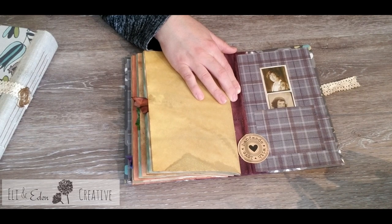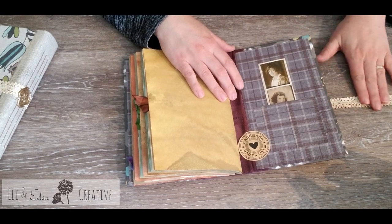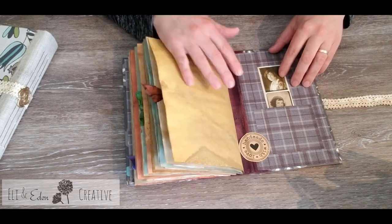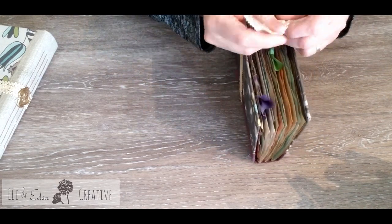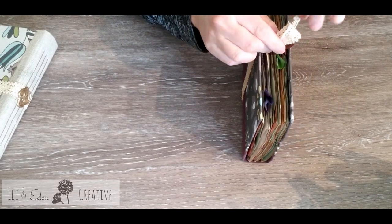A little pocket in the back. I got to see some of my cousins — she messaged me and showed me some of the things that she was putting in her journal and she was really happy with it. It was really fun to see people using the journal that I created for them.